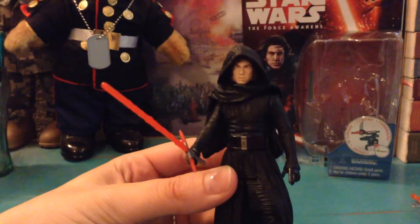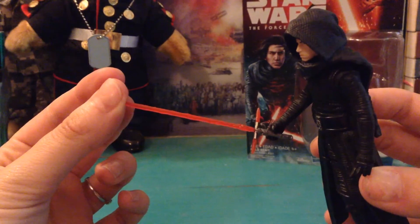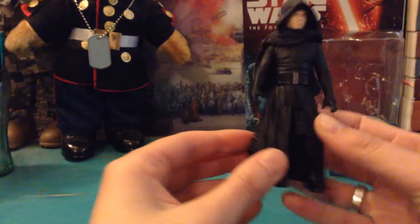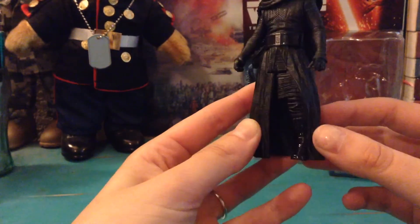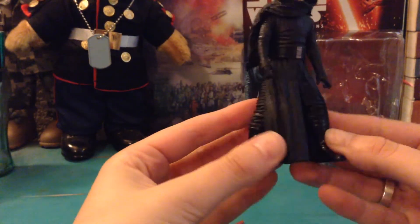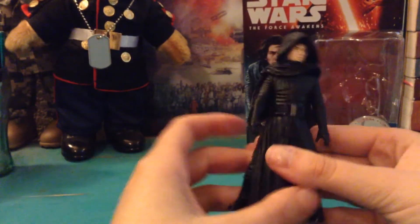Moving on to the actual figure himself. Here we have Kylo Ren, and he does come with his corrected lightsaber that fits really well in his hand. His skirts are a little bit different than in the original figure — it's kind of drawn back to reveal what's underneath, kind of the wrapping on the legs. So that's cool. And then you can see this leg kind of sticking through here. The articulation is only like that, but he stands pretty good on his own.